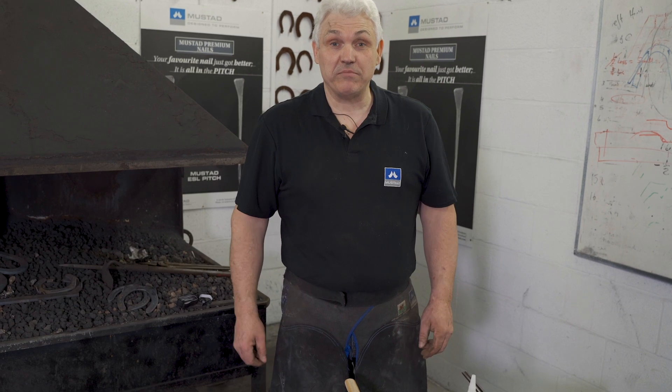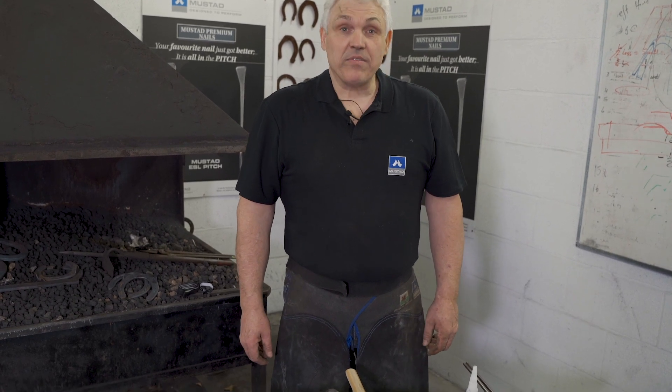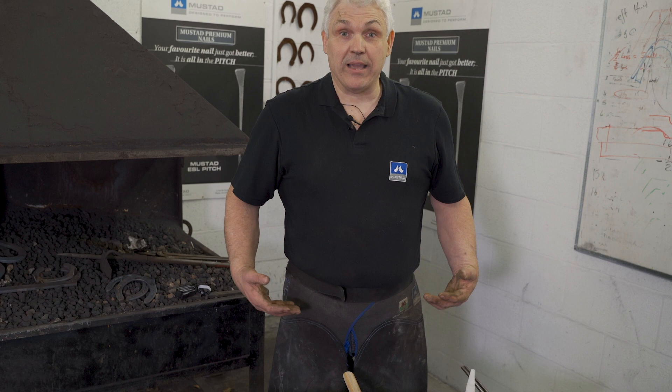Hi, I'm here for Mustang doing some tips and tricks. Something that we all need to know: how to change our hammer handle and set it back up.